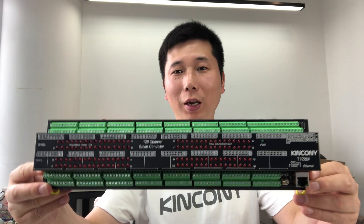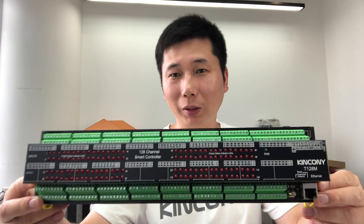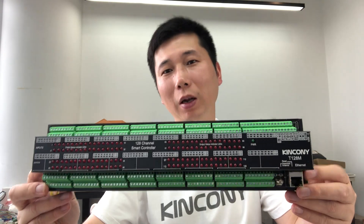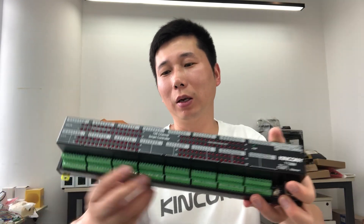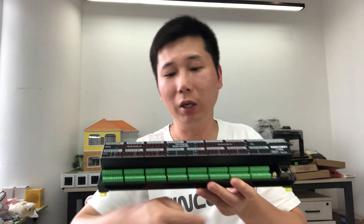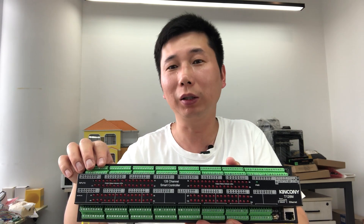Hello everyone. In this video I will show you our new product. This is the Kinkone T128M Smart Controller. It's very big, but we can also call it the T version — the tiny version — because it has so much digital input and digital output. This board is made by ESP32-S3, and the output has 128 channels. The digital input also has 128 channels.